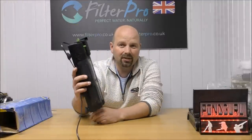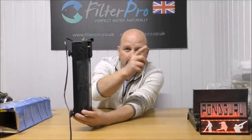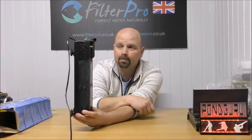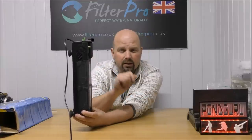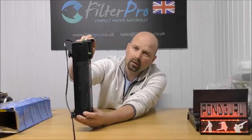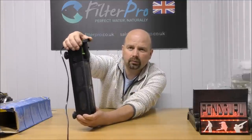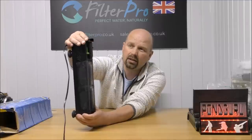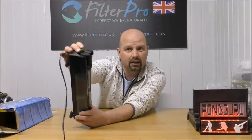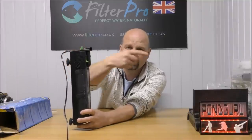This is an internal filter that sticks on the side of your tank, draws water in the bottom, goes through two sections, and spits back out into the tank. It's got a 1000 litre an hour pump which can be adjusted all the way down to 500 litres per hour. It's also got an outlet on the top which you can rotate 180 degrees and an air intake on the top so you can draw air in like a venturi effect and spit bubbles out.